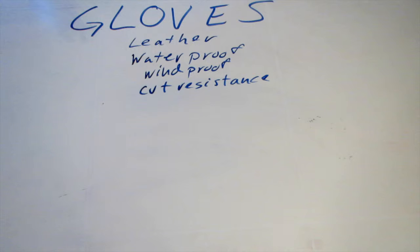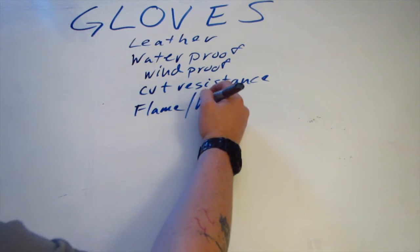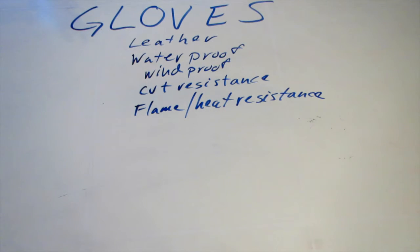Cut resistance you can find in specialty type gloves, like for police and first responders — they have cut-resistant ratings on them for their protection. And finally, I wanted gloves that I could use to protect myself in other instances you're going to frequently find yourself in, like campfires and cooking. That's flame and heat resistance. Flame-resistant, heat-resistant gloves I think would be incredibly beneficial when you're working around campfires, cooking, stuff like that — just that added extra assurance.